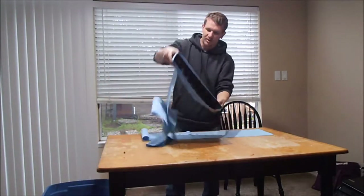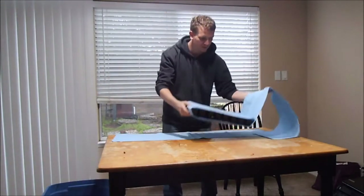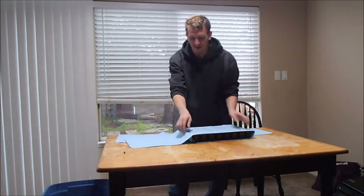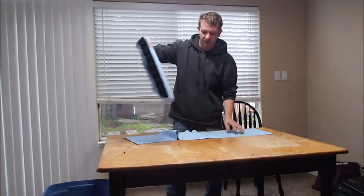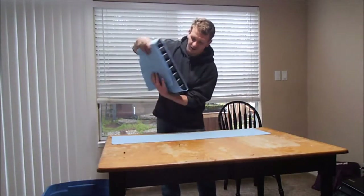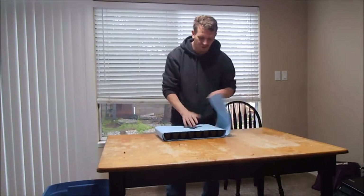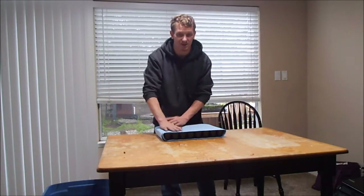Just get it wrapped around nice. The tighter the better, I think — just for aesthetics. It just looks better, it looks cleaner. This second one I have laying out I just use to go over, same thing, just for aesthetics.